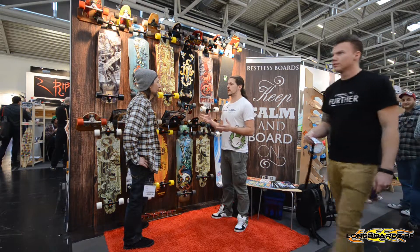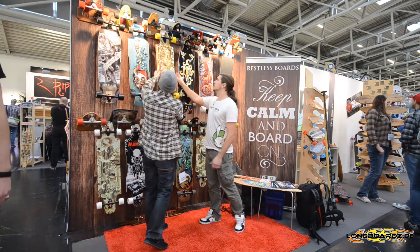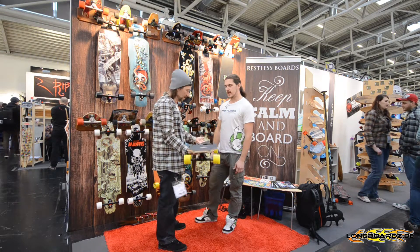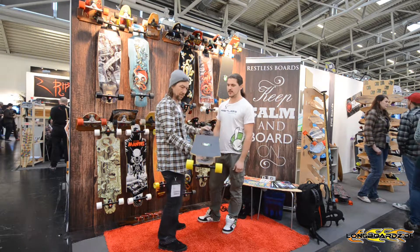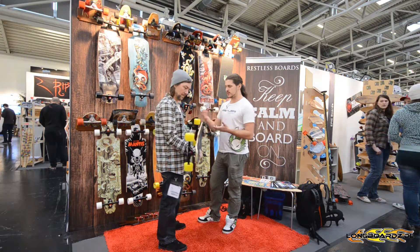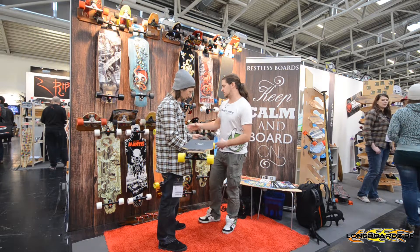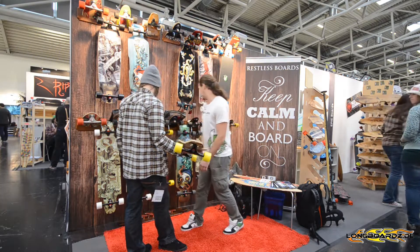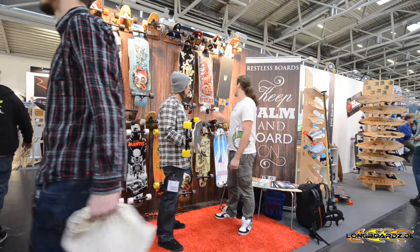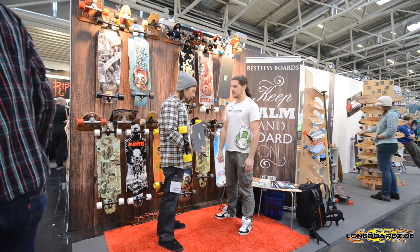We have a few downhill models as well. Our most popular series is the Splinter series. This board has two plies of fiberglass with six plies of hard Canadian maple, so it has a bit of flex. It's really nice for freestyle — you can do a few tricks with it, you can slide. They always come with either Parish trucks or Gunmetal trucks, and good wheels as well. The Splinter comes in three sizes: the 38, the 40, and the 35. It comes in two constructions — fiberglass and wood, or a full wood construction which is stiffer, more for sliding and free riding. It's our most popular model.